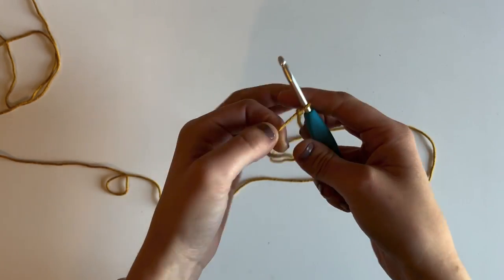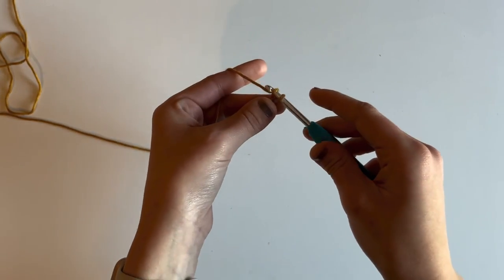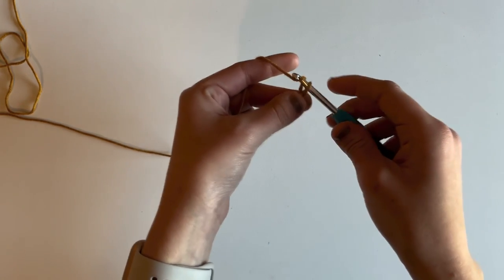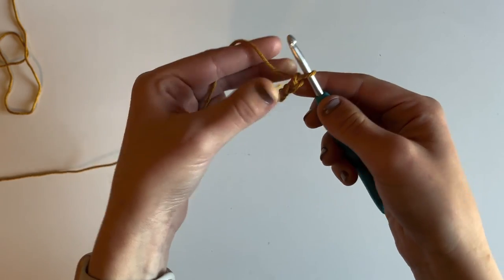I'm going to start off by making a slip knot and then chain 26 stitches. There is not a specific stitch count you have to have for the dishcloth, but I like the size that 26 chains gets me, so that's what I'm going to do. I'm going to yarn over and pull through, repeating that process until I have a total of 26 chains.